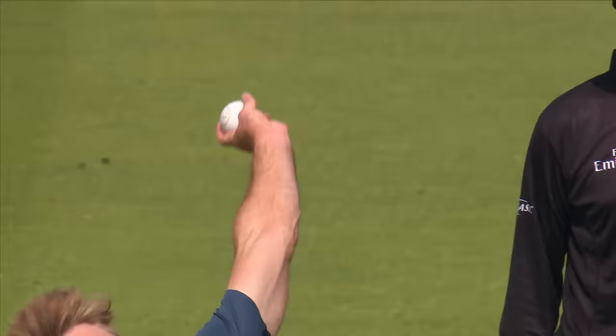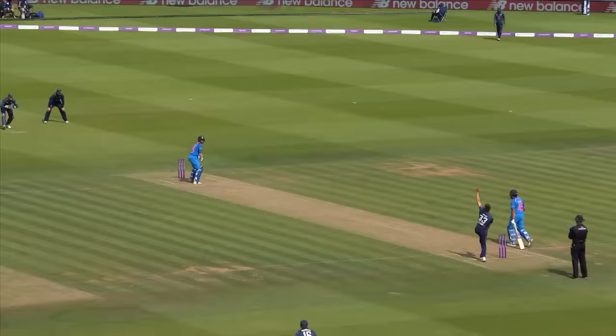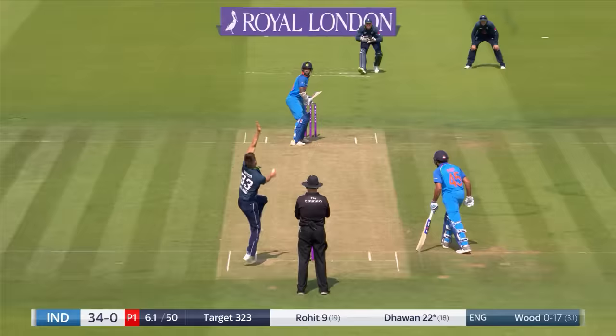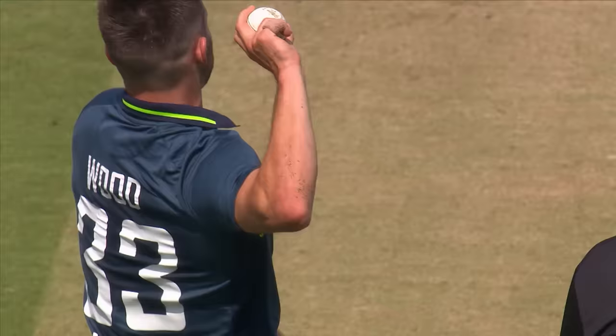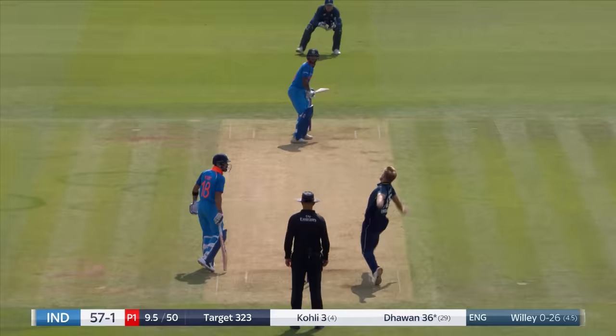Threads it through extra cover. Stand and deliver — a little bit too full and wide. Gets it through the offside again, taking it on top of the bounce. Four more. A heave across the line — completely the opposite of what we saw from Rohit Sharma in game one. Threaded through fine leg — that'll run down the hill for four. A pretty simple shot.